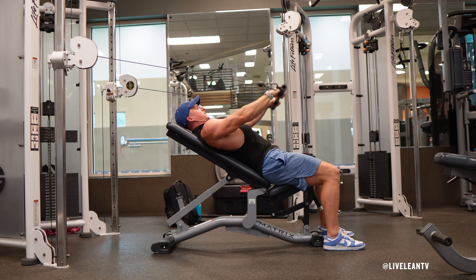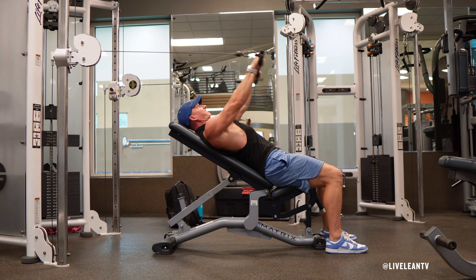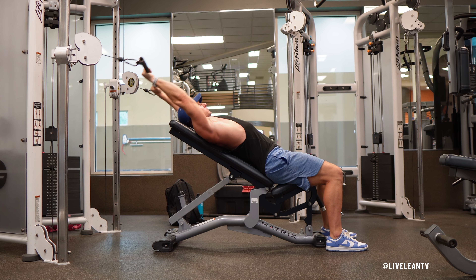The straight arm cable pullover with dual hook straight bar on incline bench is a back exercise that primarily targets your lats and upper back. Here's how to do it correctly.